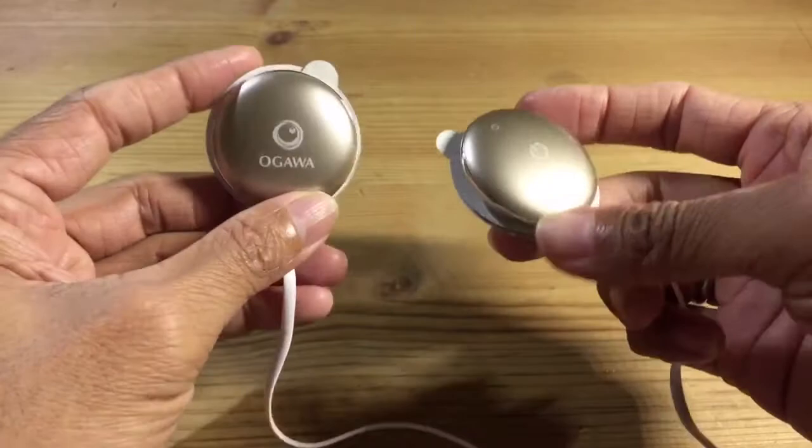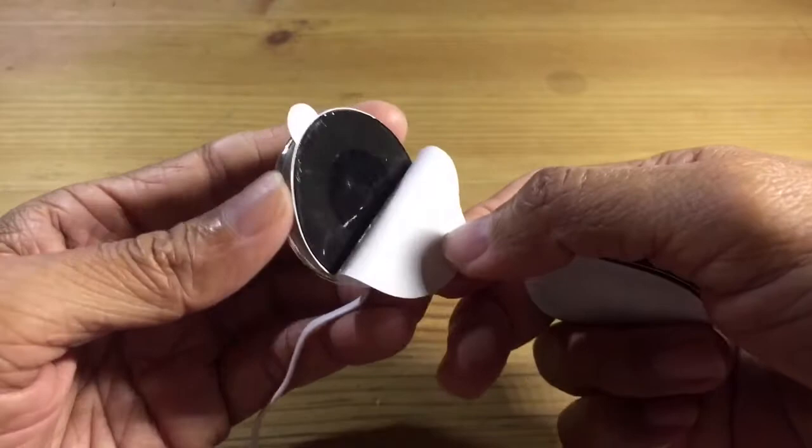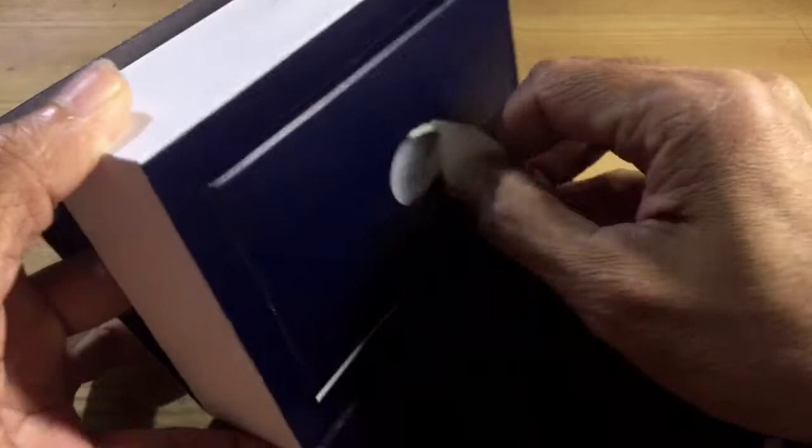Remember when you bought this, you were told there are spares for the rubber sticky parts. These don't last long — after sticking on yourself for a few days you'll lose the sticking power. So where are the spares? Bring back the box, use a little strength, and pull out what looks like a manual — there's a secret compartment.